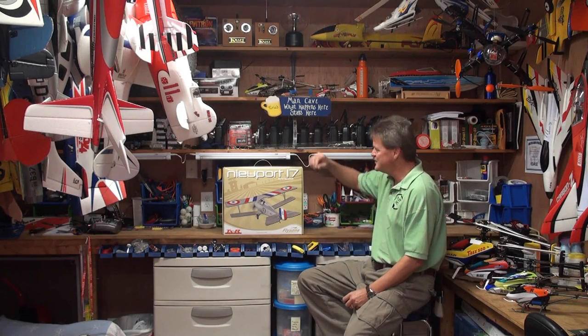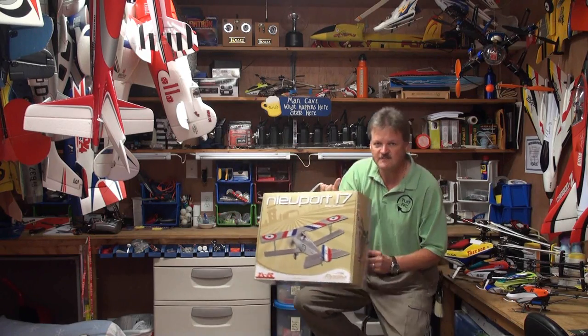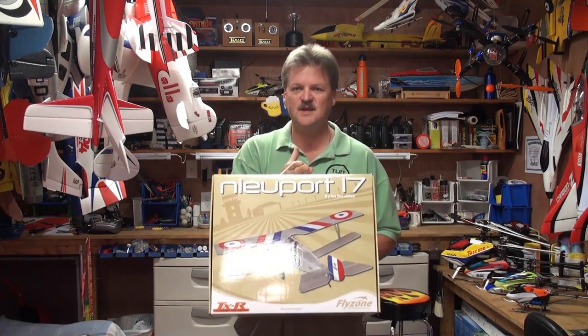Hey everybody, Eric here from Round 2 RC, and today we're going to be looking at the FlyZone Newport 17 Micro RC Airplane.